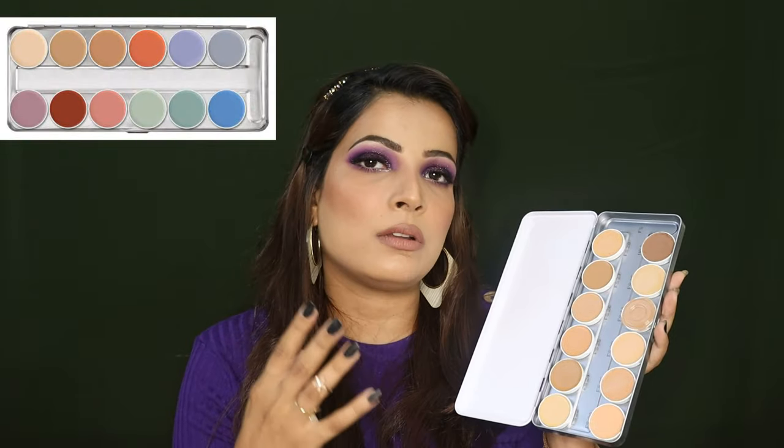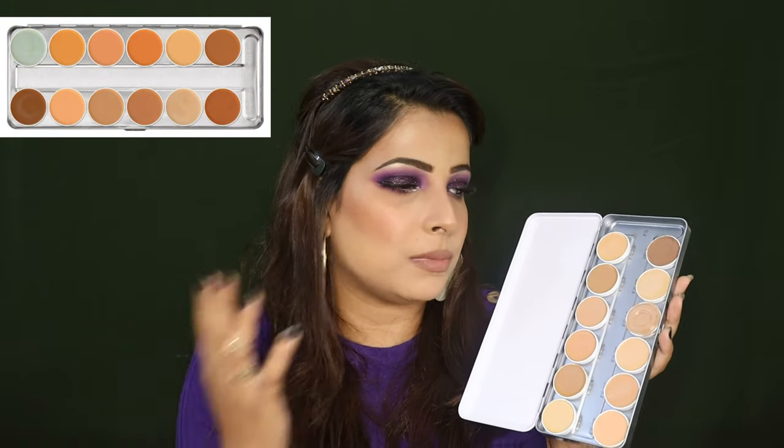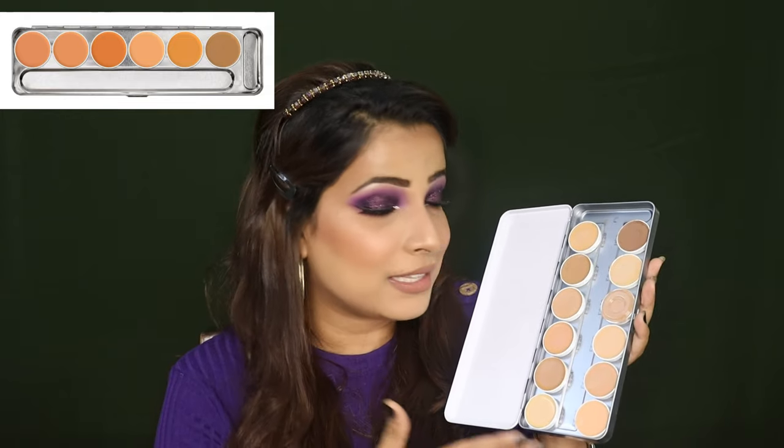This is not the only Supra Color palette — there are 4 to 5 Supra Color palettes available with quite different foundation shades according to customer needs. You can choose from a wide variety. If you want to try only a single color, you can take a single refill pan. There are 6-shade palettes, 12-shade palettes, and also 24-shade palettes in the Supra Color range, so you can definitely customize.